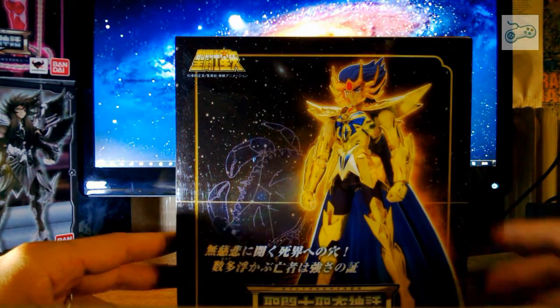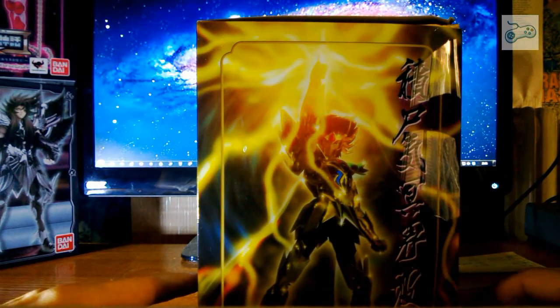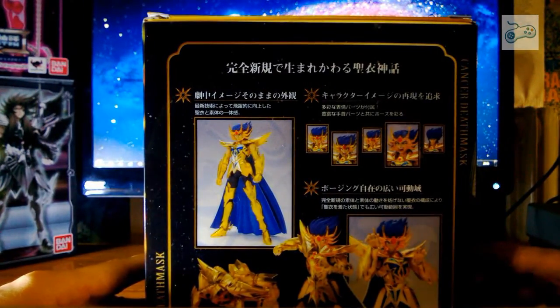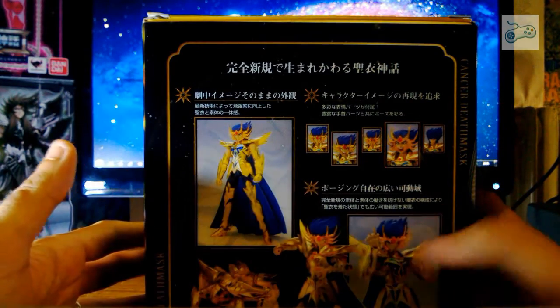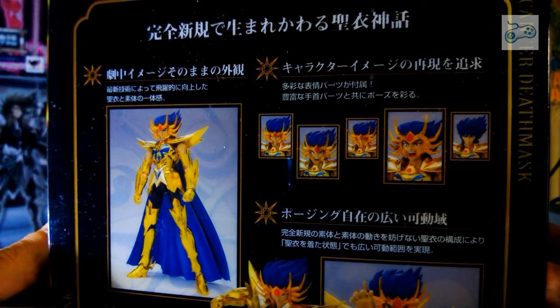Lo sento, avverto il loro odio! Il logo Bandai, laterale Cancer nella sua classica mossa, strati di spirito. Dietro vediamo sempre Cancer, ovviamente, e diverse posizioni dove poterlo mettere.